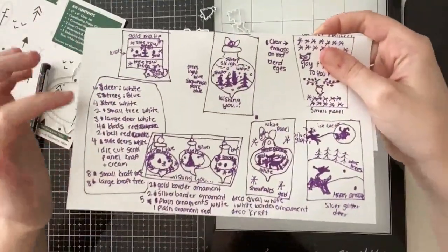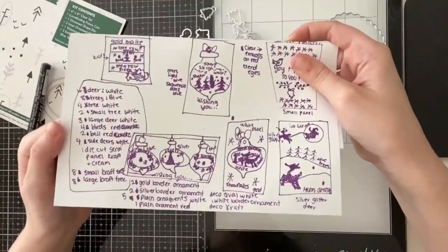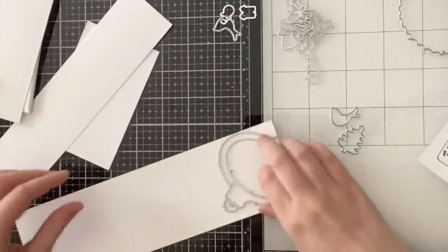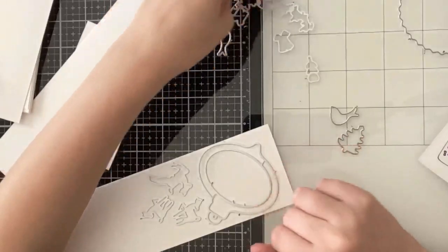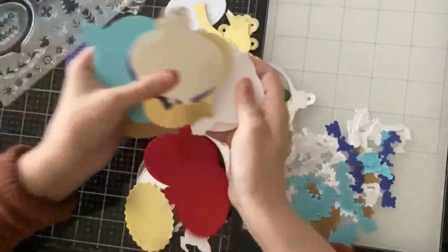You got three different embossing powders and a clear sticky ink for the embossing powder to stick to. I did a lot of prep work with this kit because I knew I wanted to create 10 cards and I wanted to make the process as quick as possible, so I drew out a couple of sketches to help me determine how much I wanted to die cut.